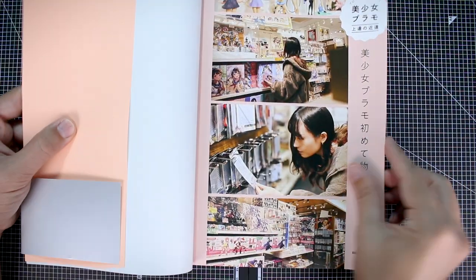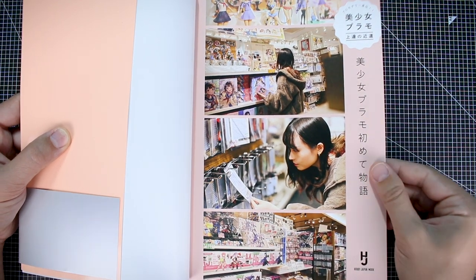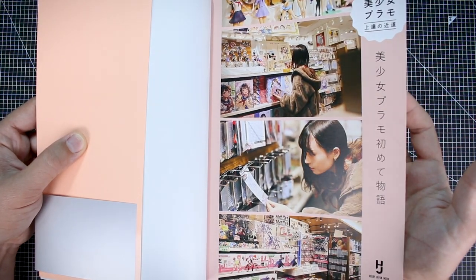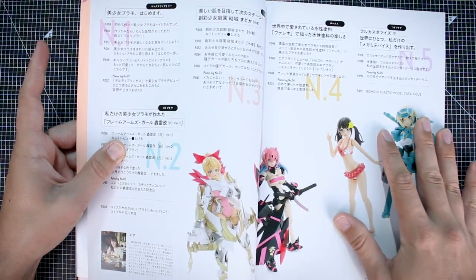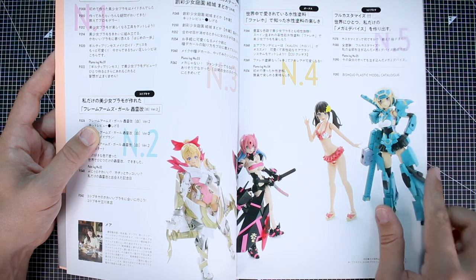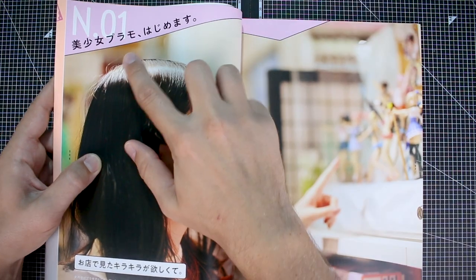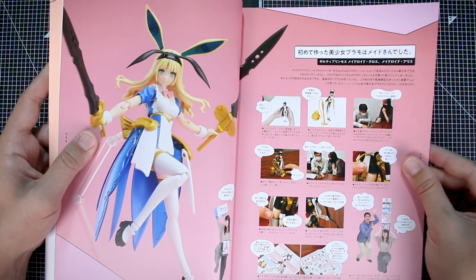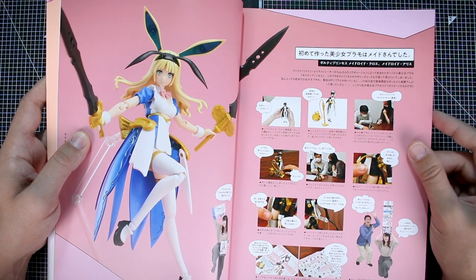Here is the backside and the price for this — 1800 yen, so about 15 bucks, not too bad at all. On the first page inside, we have some images of Mea-san shopping for some different Mekumusume kits. There are some nice ones on display; I'm not exactly sure what store that is — it looks a bit like maybe Hobby Paradise. Here is the table of contents broken down into different sections, and you can see a number of the builds that are going to be featured in this MOOC. The theme of part one is just an introduction to building beautiful girls plastic models.